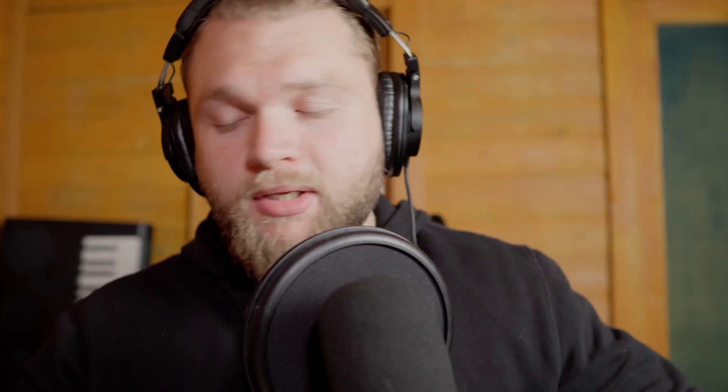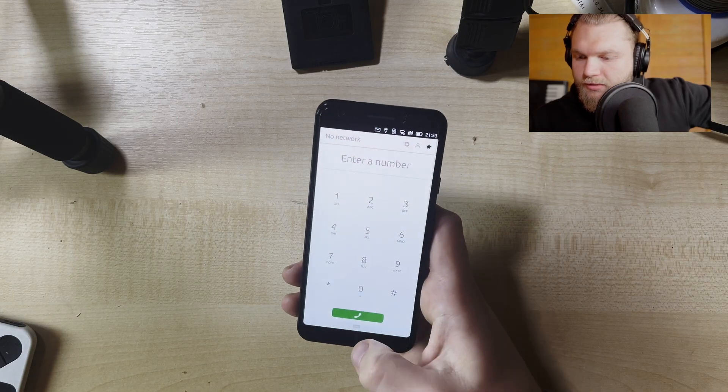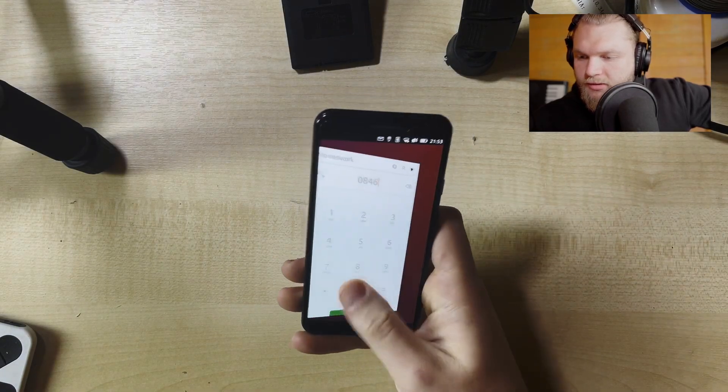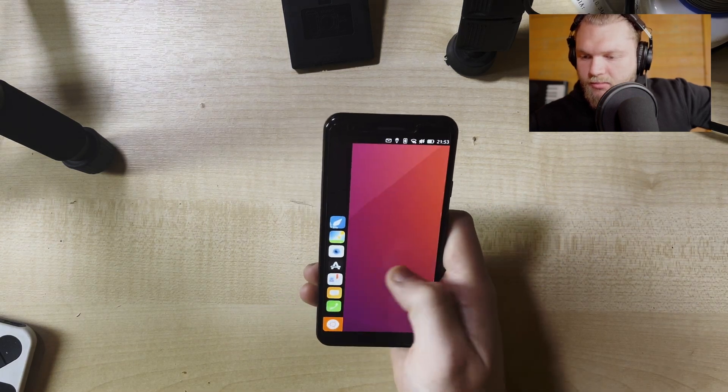I don't know if it works to swipe down as well - I haven't tried to be honest. It's got the usual stuff. Phone keyboard, press in a number and call, you know, the Indian customer support.